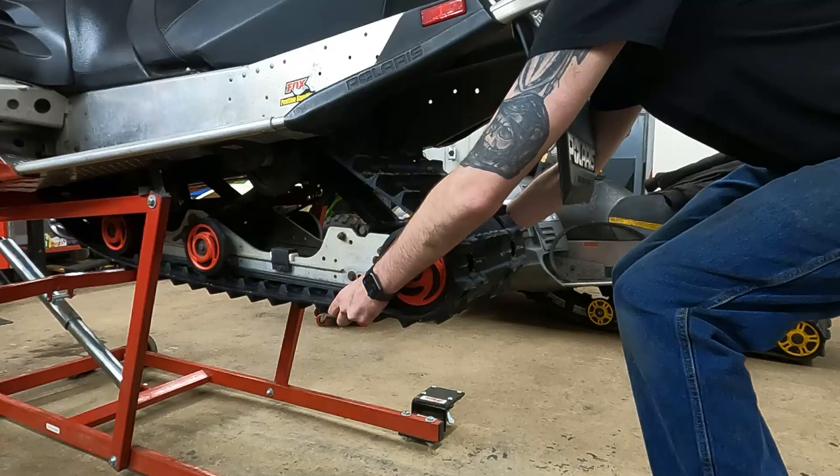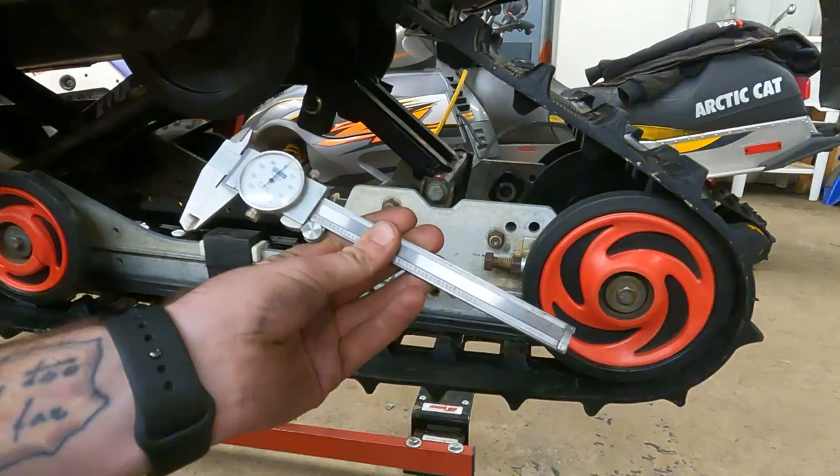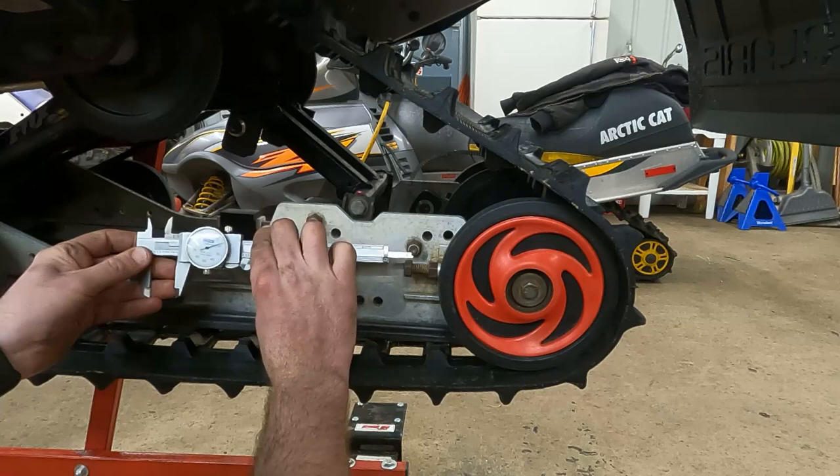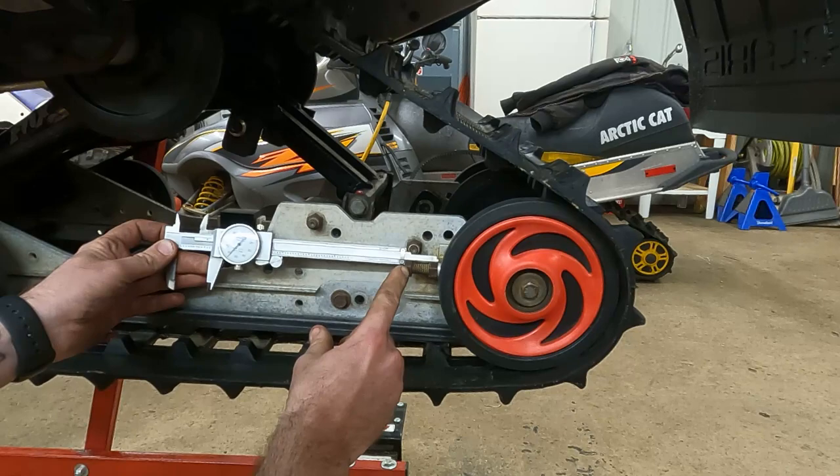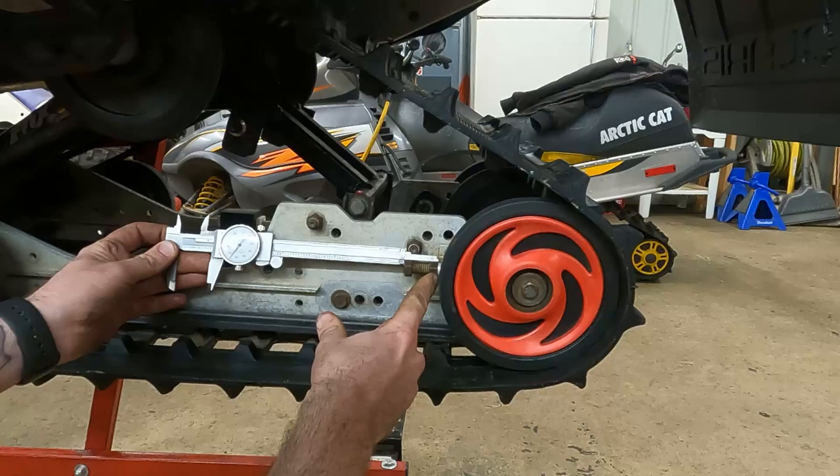Another way to check it, if you've got them, is a set of calipers. Go from the head of the bolt back to anything that's going to be the same on the other side — I'm going back to the aluminum threaded part on the rail that the bolt actually threads into. Take a measurement on this side from the head of the bolt up to there, and just make sure they measure the same on both sides.